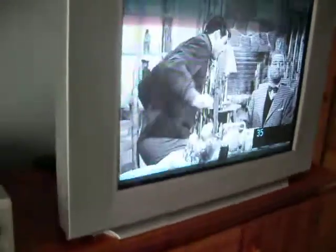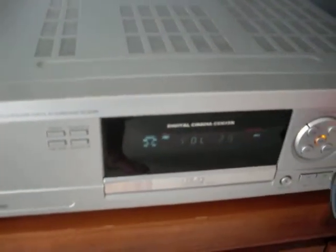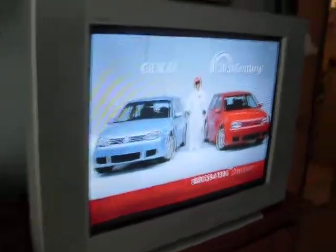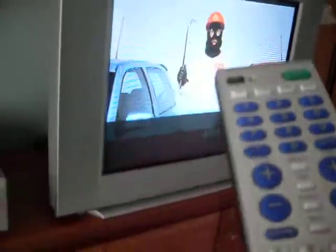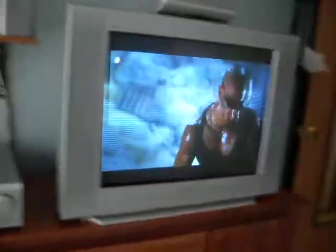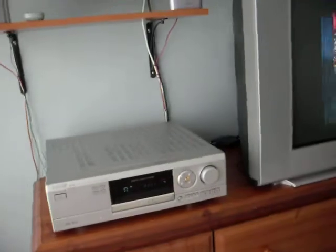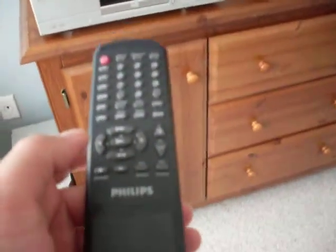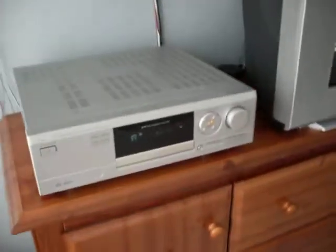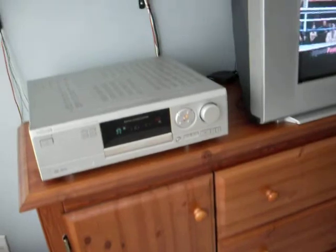Now we could change the setting — change the input to watch the DVD. Let's hit play on this. Let's see if this will allow us to fast forward right now — no, it doesn't. We have to watch the previews first before we could get to the actual movie. But as you can see, it works great. Turn it up here with the remote.